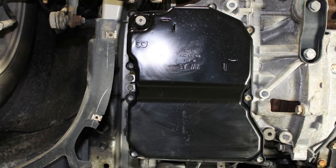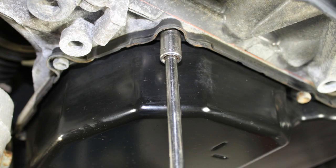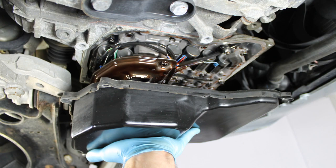Now you can remove the transmission pan. This is held in place by several 10mm bolts. Begin by loosening all the transmission pan bolts. Once all the bolts are loose, remove all the bolts except two at opposite ends of the transmission pan. Lastly, remove the two bolts left while supporting the pan. In most cases, there will be a small amount of ATF still in the pan. A 09G style transmission pan has 8 bolts total, whereas a 09M style transmission pan has 9 bolts total.